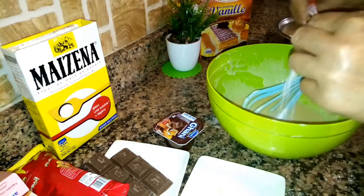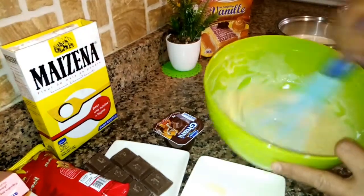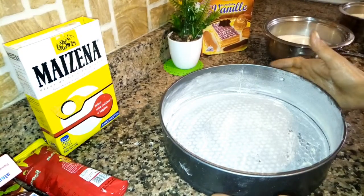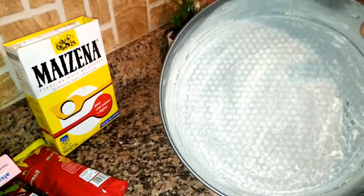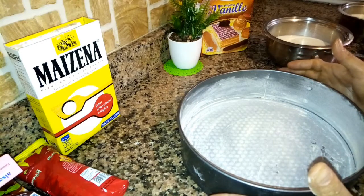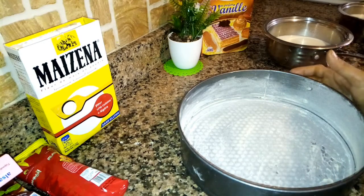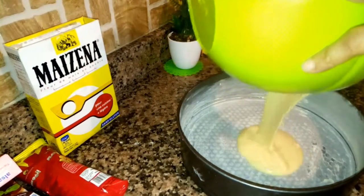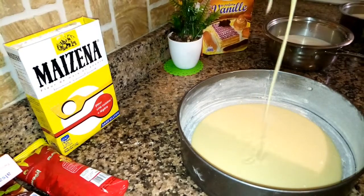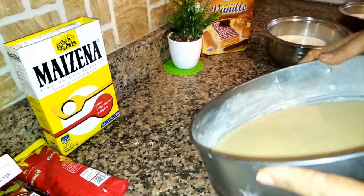We will heat it up. I mixed the batter, poured it into the mold, and added a little butter and flour to the pan. I will make it very well — it will turn out very well.